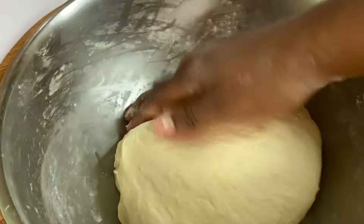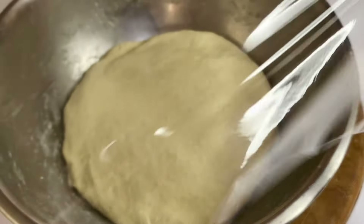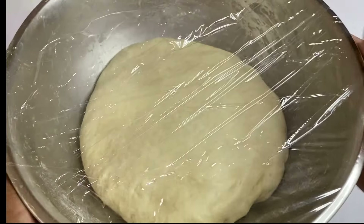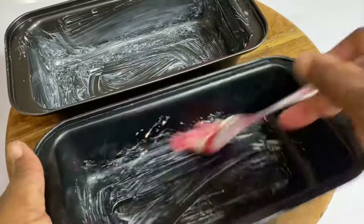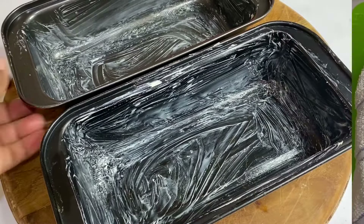Now that this is nice and soft, I'm going to cover this with plastic wrap to trap the air in, and allow this to sit and rest until it puffs up and doubles in size. This may take between 30 to 35 minutes depending on how warm your kitchen is. While the dough is resting, I'm going to go ahead and grease two 8-inch loaf baking pans.